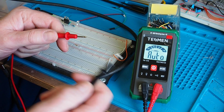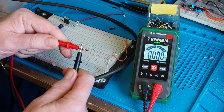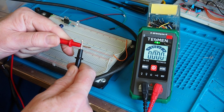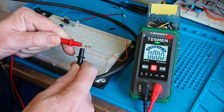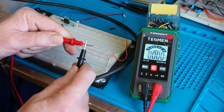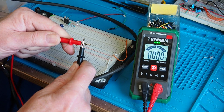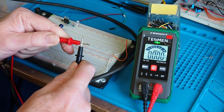Now for continuity, which is probably the use this meter will get most. Holding the probes together we get a green LED indication above the display and an audible tone. I quite like the LED indicator — in a noisy environment, such as with an engine or motor running, you can still see the visual indication of continuity, which is rather nice.